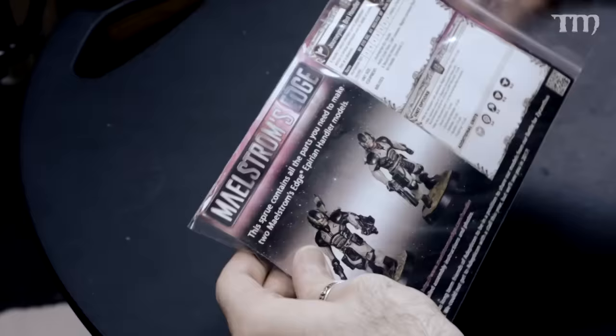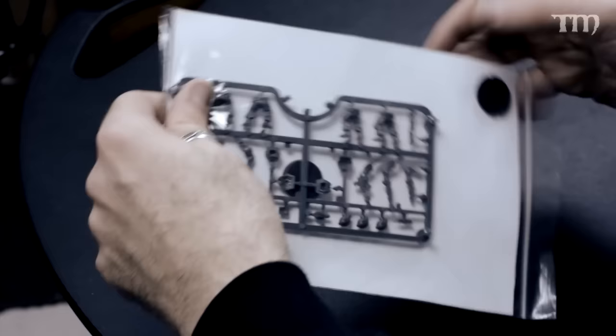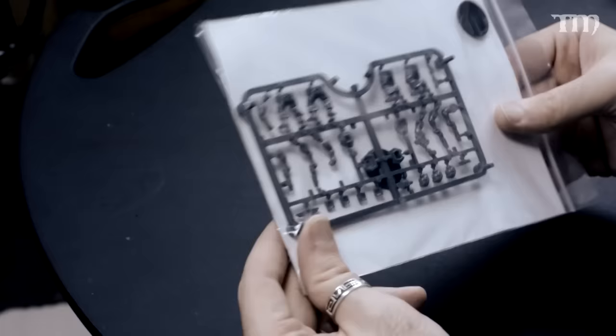This is from Maelstrom's Edge, which I backed on Kickstarter. It's a company mostly from the UK — the people who helped run Dakka Dakka forums. You get a card with information and some models on the back sprue — looks like four guys. So that was kind of free in the bag too, which is neat.